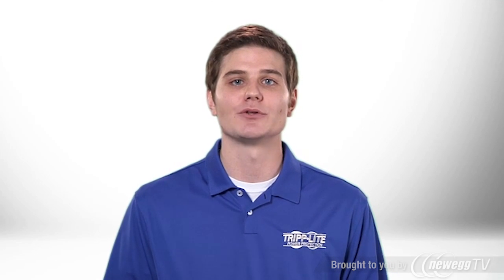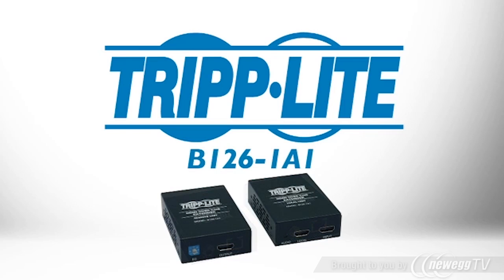If you need a cost-effective way to extend an HDMI signal to a remote display, order TripLite's B126-1A1.